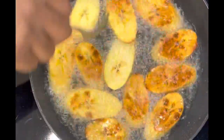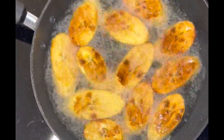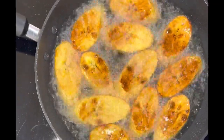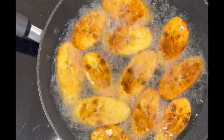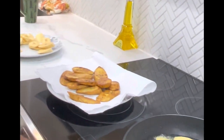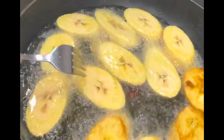It will eventually get nice and golden brown, nice and crispy, delicious. Flip them over to the other side, get the other side all golden brown. Once it's golden brown, remove it from your pan and it's ready to go. We're frying our plantain in the oil, turning them nice and golden brown. Look at that color — beautiful golden brown. That's what we're looking for.